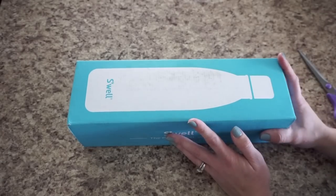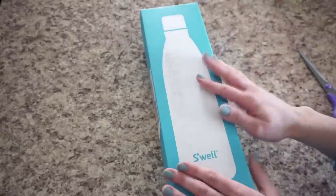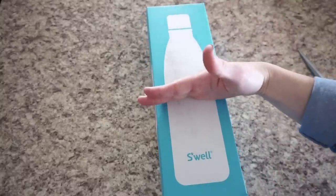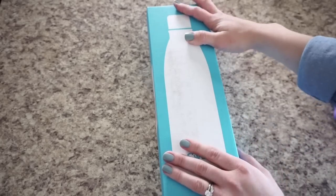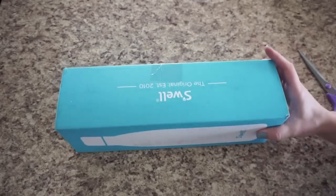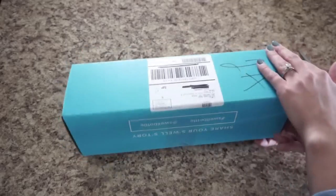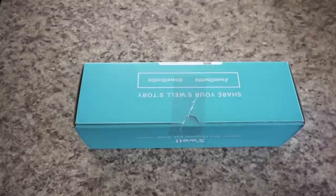So this is the packaging your S'well bottle will come in. It's actually a good-sized box. I only ordered a 9 ounce bottle so it really should only be about half this size. I think they probably use the same packaging for all their bottles — probably saves space and time. The box is a really pretty blue color and there's a white S'well bottle printed on the front. It looks like there's only one piece of tape here, so here we go.